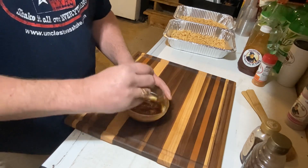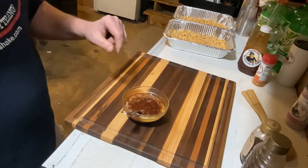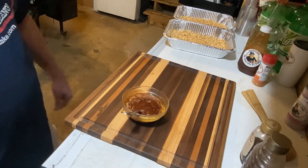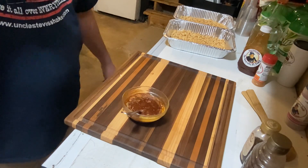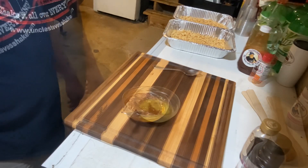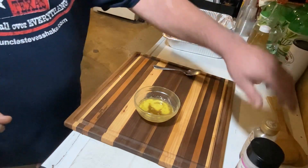I'll finish this off camera. When we come back we're gonna be doing the candied dry roasted peanuts. In the meantime I'm gonna go outside, get the smoker set for 325, and we'll see you back. Smoker's outside heating up now.